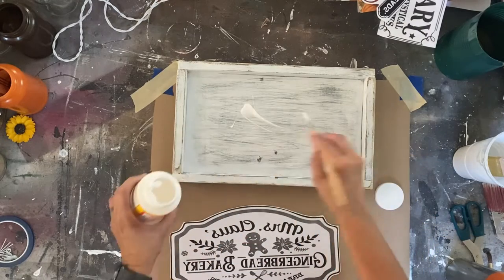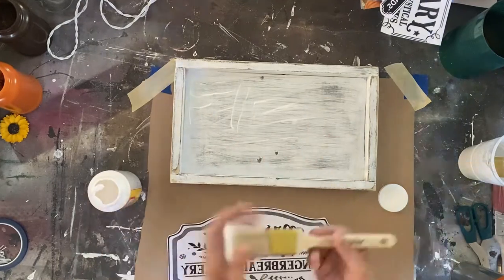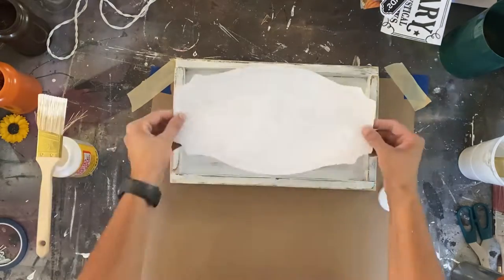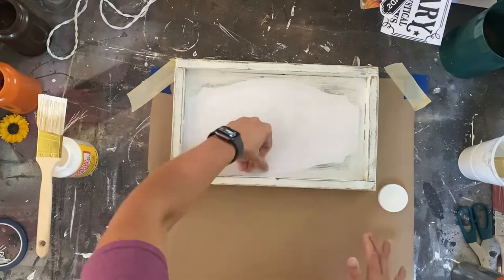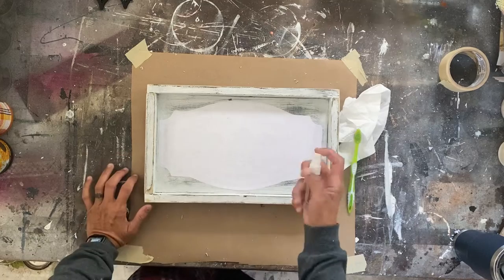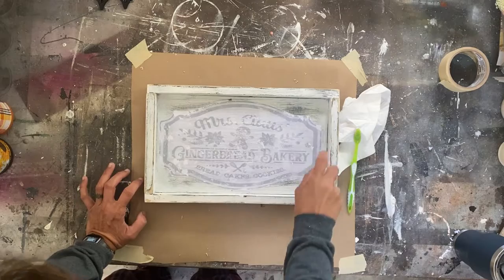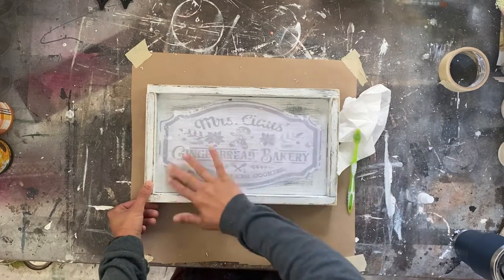All right, the transfer — here you're going to not do what I do. You want to stick the mod podge on the transfer on the ink side of the transfer. Don't put the mod podge on the project and then stick it like this. I do two kinds of transfers: I do a tissue paper transfer and I do this laser print transfer, and I do them differently. So when you're doing this kind of transfer, actually put the mod podge on the transfer, on the paper, and then put it on the project.